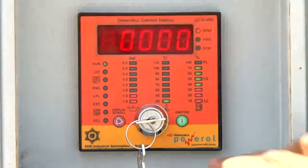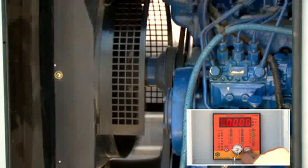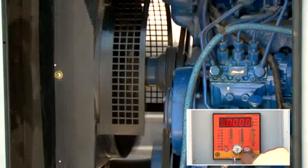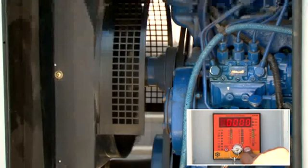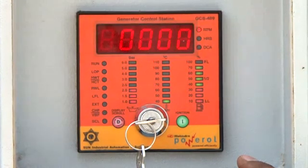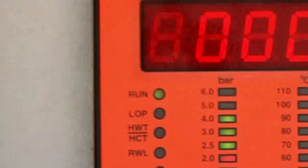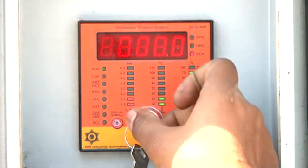In the GCS409, a unique crank blocking relay is provided. When you press the I button, the engine will crank 3 times with a delay of 5 seconds between each crank if the engine does not start. Further cranking is then blocked by the crank blocking relay. In case of any fault sensed, this module will automatically shut down the engine and indicate the fault through the flashing of the corresponding LEDs; the run LED also starts flashing. The user cannot start the engine until the fault is cleared. Turn off the key switch to reset the controller, then turn it on again.